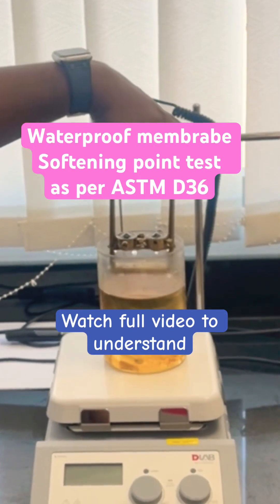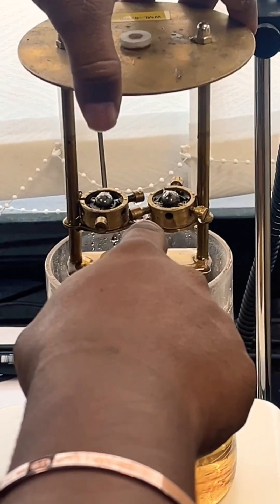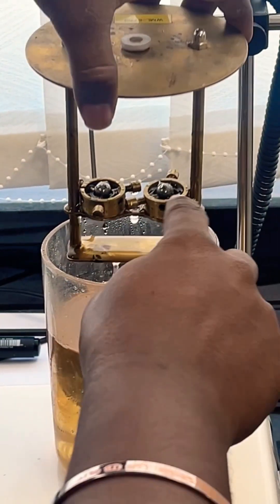ASTM D36 softening point. This is the membrane. We cut it and we prepare for the softening point test.